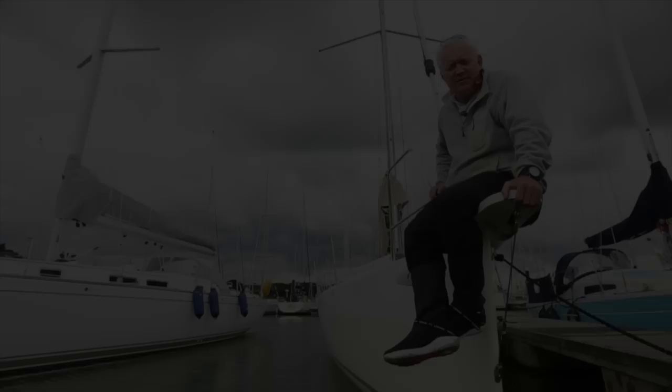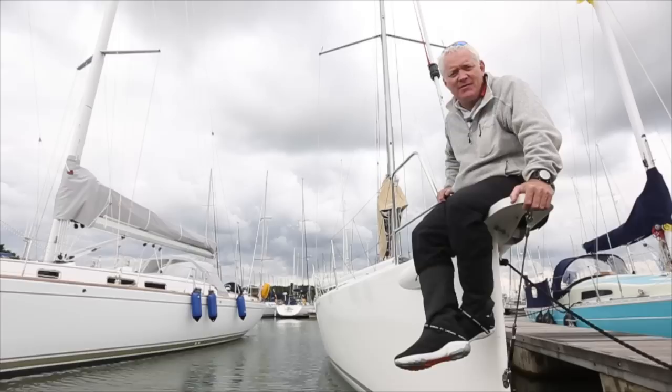The J111S is clearly aimed at competing against the Jeanneau, the JPK and others. But who's going to win out in the end? It's a bit early to tell. But what we can figure out is that there's no lack of enthusiasm for shorthanded sailing.